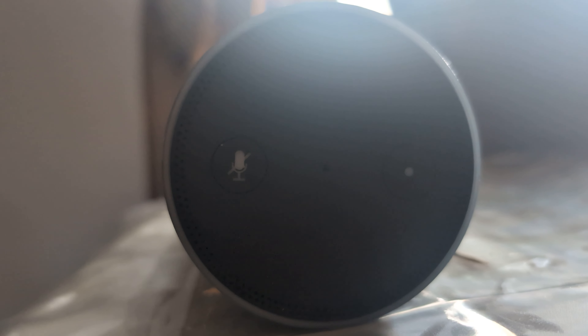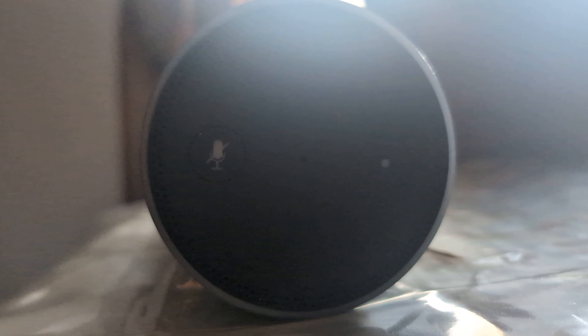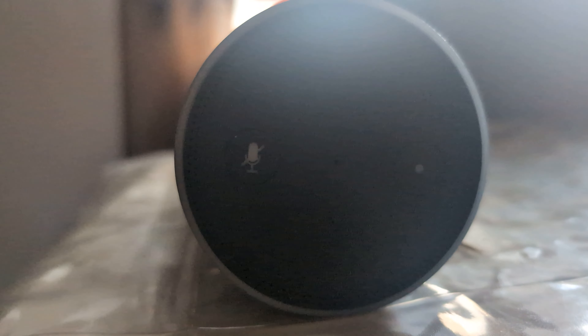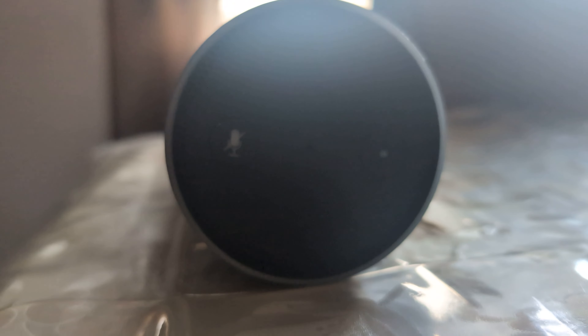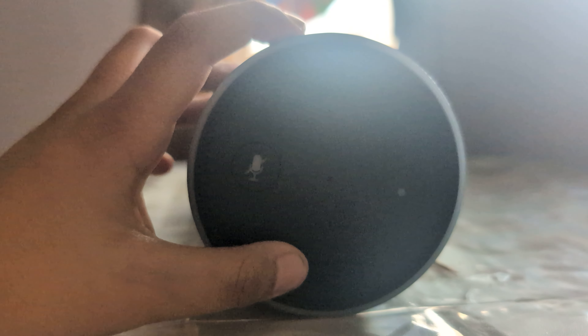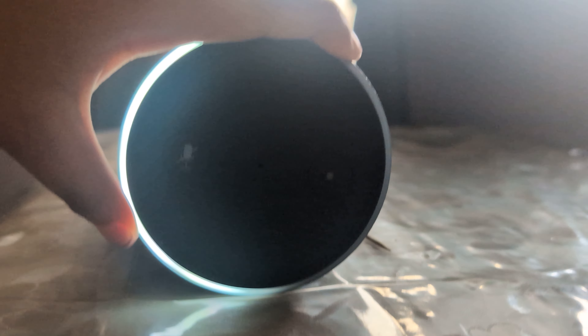Guys, I don't know what's happening here. Everything looks strange, but it's on. My button still works. Volume works.